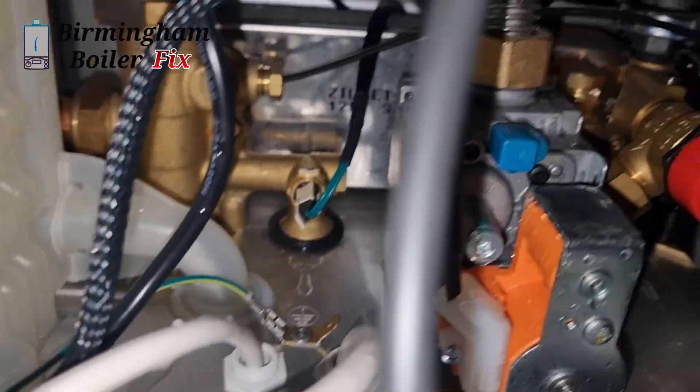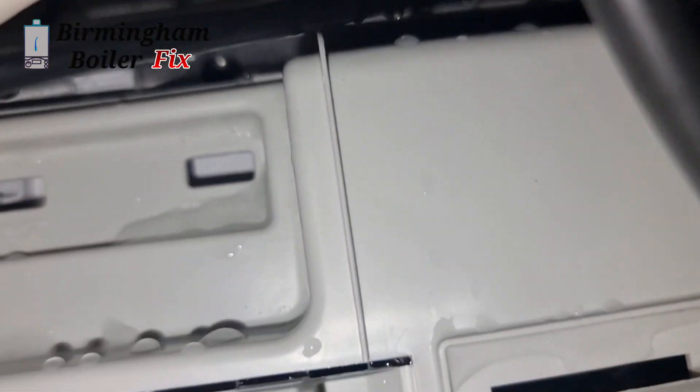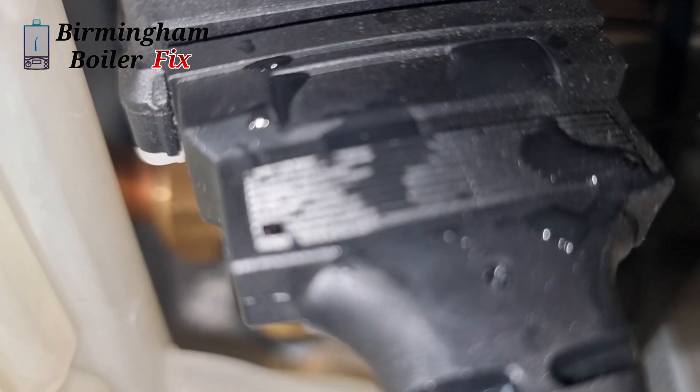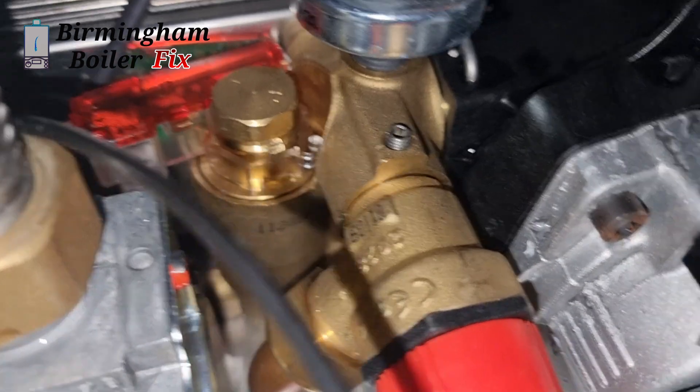But it's not the end of the story yet. I get called back the next day and they told me the boiler had broken down again. I came back to check it out and there was water all over the boiler including the circuit board. They're saying they had a bath upstairs and it must have leaked through the ceiling into the boiler. The circuit board had loads of water in it.